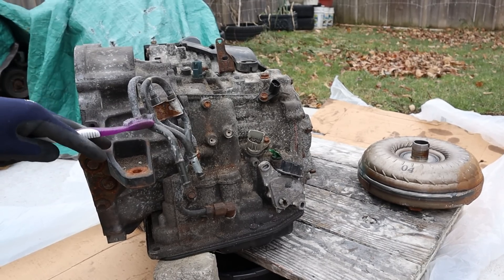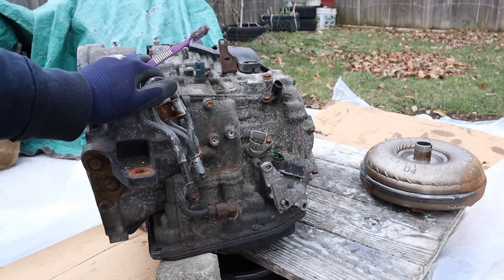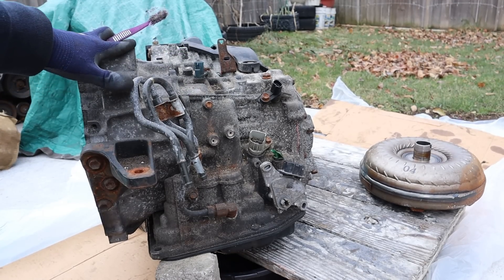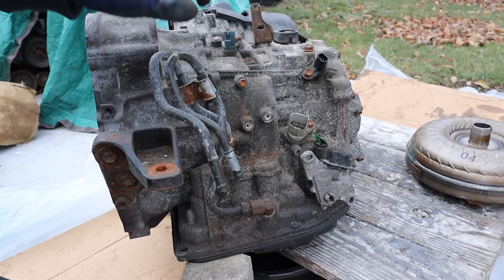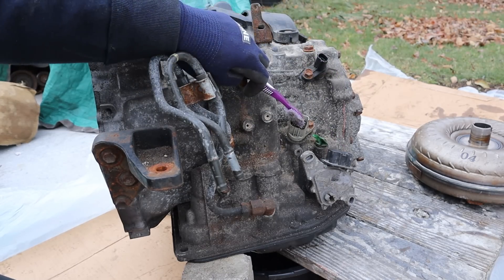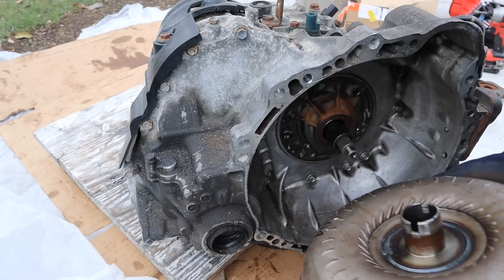Today we're going to be opening up this Camry transmission to see just what caused it to fail. They say Camrys are indestructible, but apparently the owner got it stuck in the snow and burnt out this transmission completely. Looking around, we've got our two transmission cooler lines, park neutral switch, and solenoid switches as well as two speed sensors — that's all that goes into this transmission.